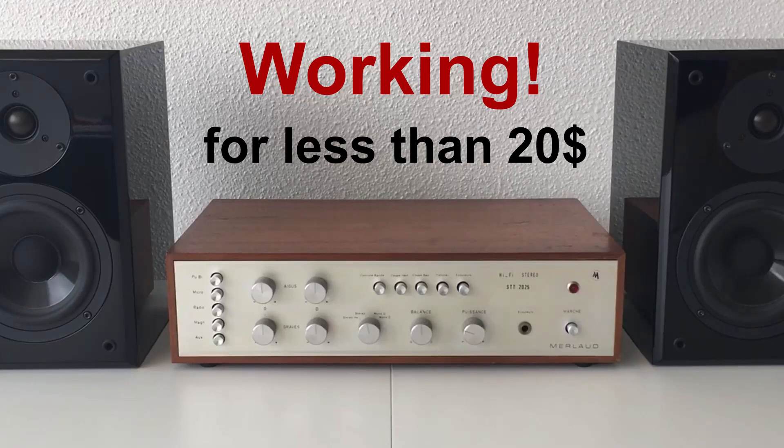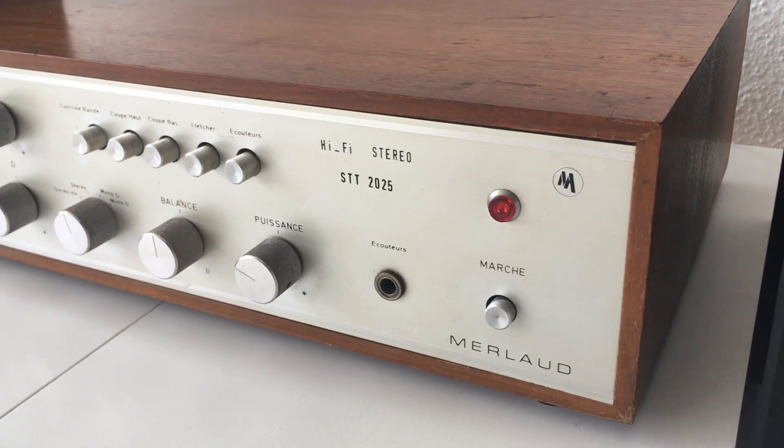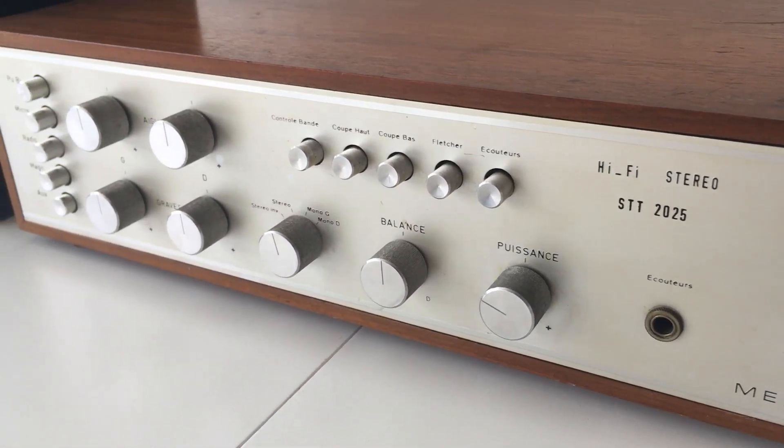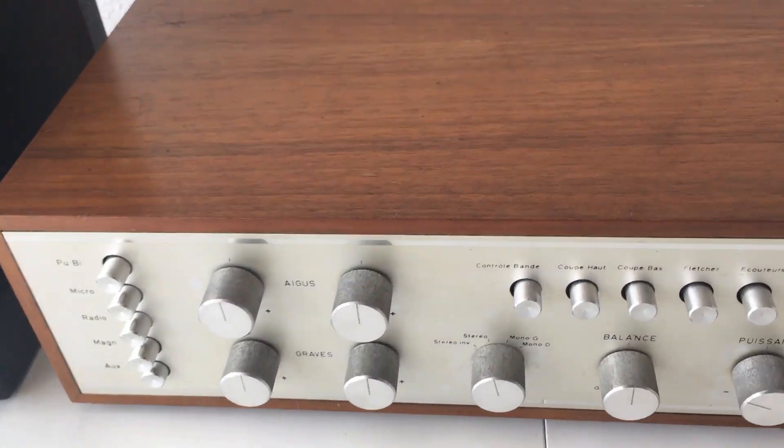Hi guys, so I had this idea to fix an old amplifier that I had at home that was not working, and I wanted to share with you because I think it can be used in other situations. It's not really a fix, it's more a trick. I'll show you how I did it. I had this very nice old amplifier — it's a Merlot 2025 from the 1970s, so it has around 50 years and it's very beautiful.